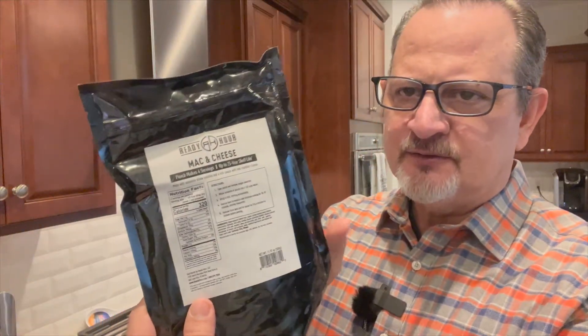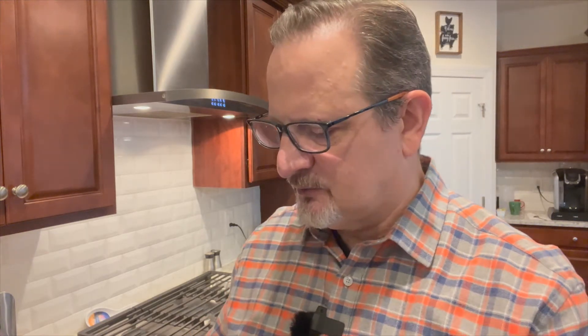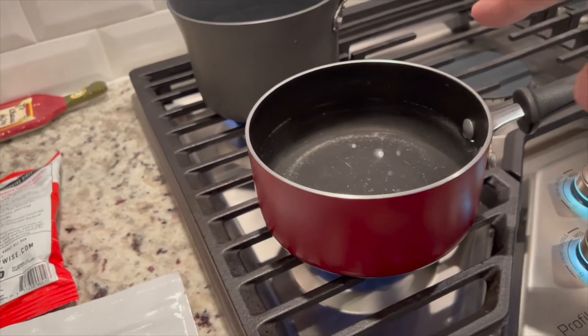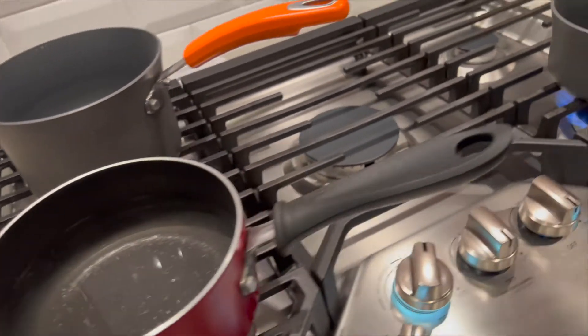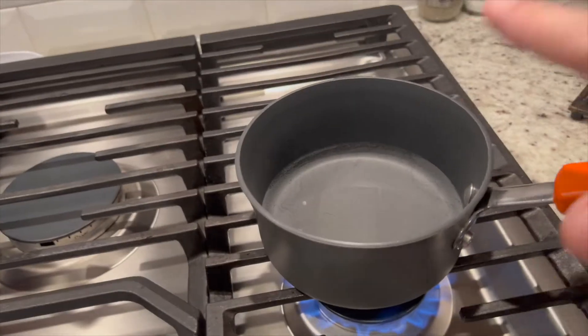For the Ready Wise Cheesy Macaroni, directions say to bring four cups of water to boil, add contents of pouch and stir, then turn off heat, cover, and let stand for 12 to 15 minutes. But based on a previous experience where that didn't cook it well enough, I'm going to simmer it for 12 to 15 minutes instead. For the Ready Hour Mac and Cheese, directions say to open the pouch, remove the oxygen absorber, whisk contents into 4.5 cups of water, bring to boil, reduce heat, and cook for 15 to 20 minutes, then remove from heat and let stand 3 to 4 minutes.